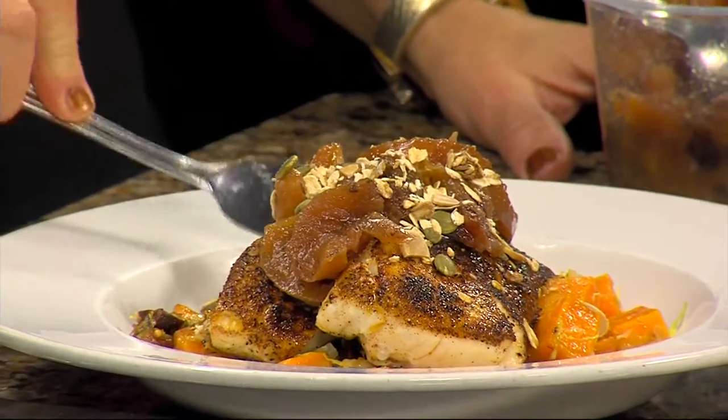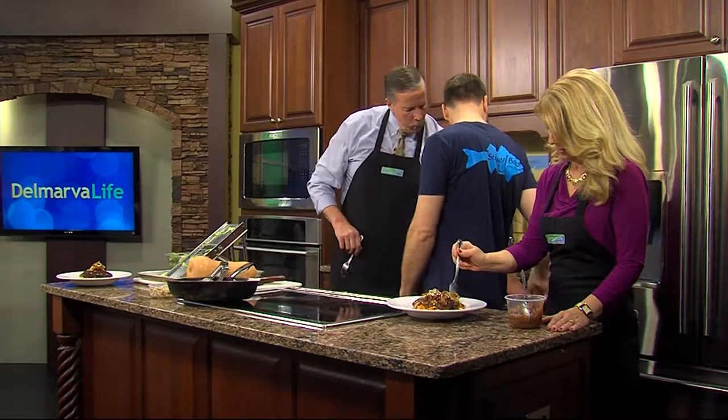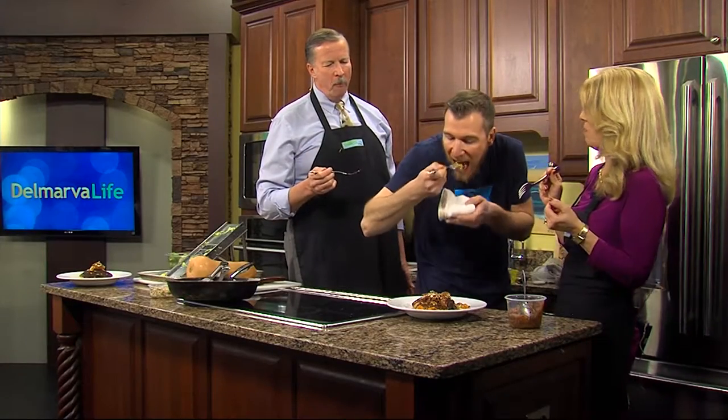The trick is to get a little bit of everything in one bite. Oh my goodness, that is really good! Every man and woman for themselves around here! I love the brussels sprout — not just for the flavor, but it adds texture too. Chef, you are the best. What do you guys think? We're going to do this again!